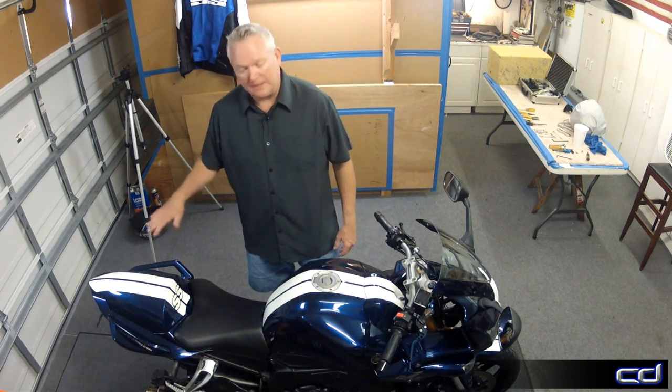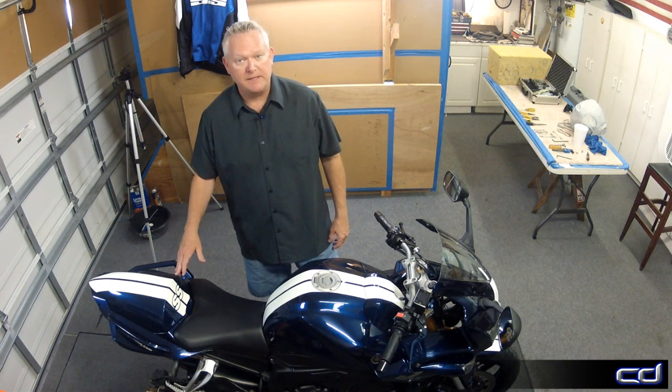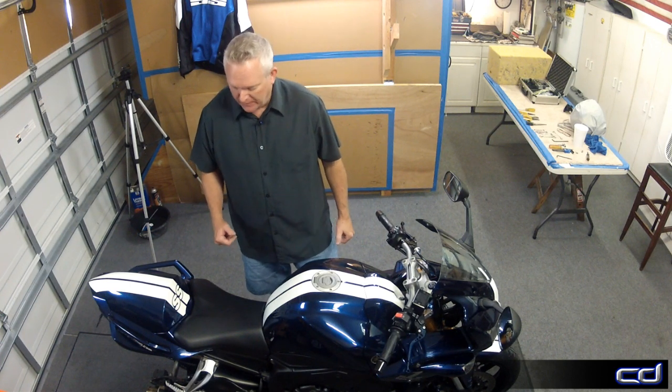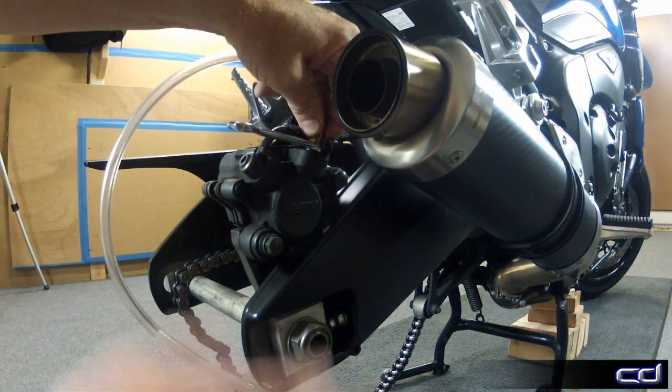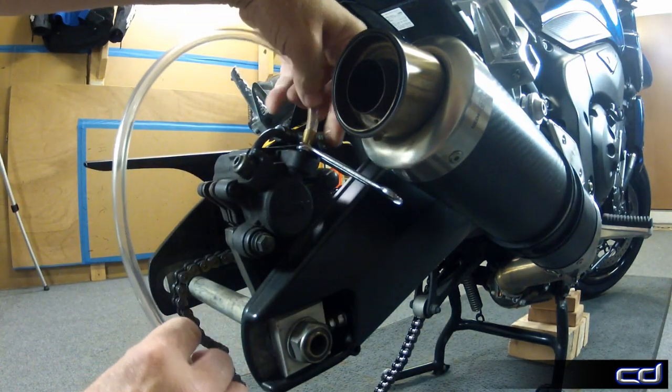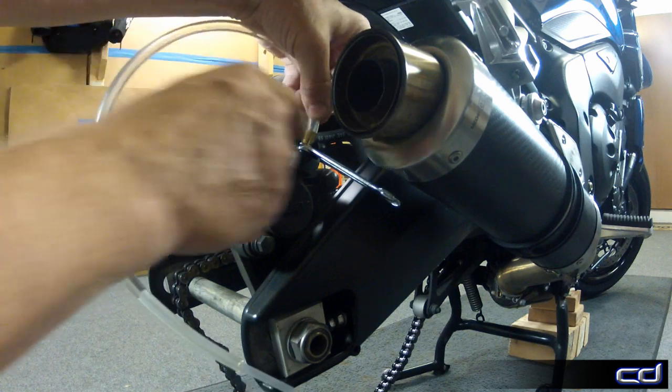The back is going to be done exactly the same, so we're just going to do the whole process over again. The only difference is on the back, I'm not replacing the pads — I'm going to use the old ones because there's no wear on them. The rear brake system is laid out horizontally, so when you open the bleeder valve, it will not easily drain out like the front.